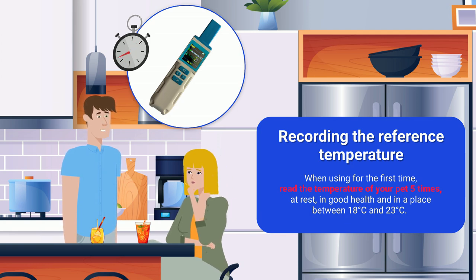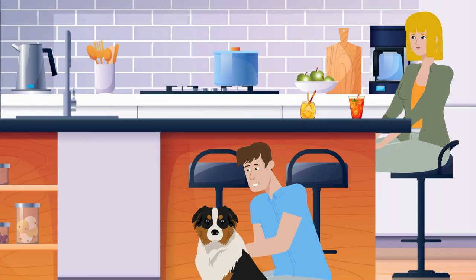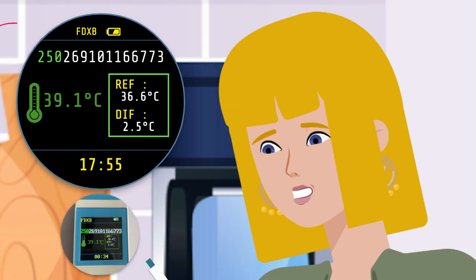Look at Scotty on the front page — I have his ID number, and what's more, his temperature is displayed.